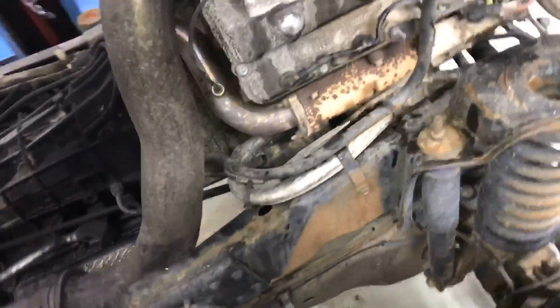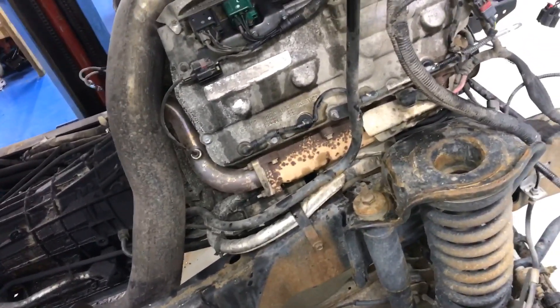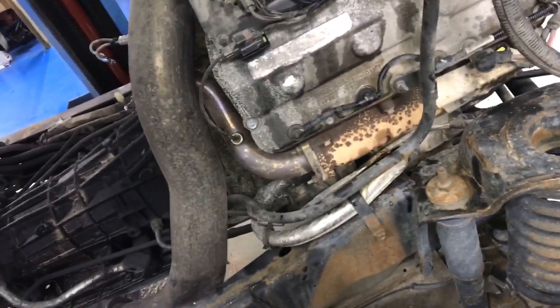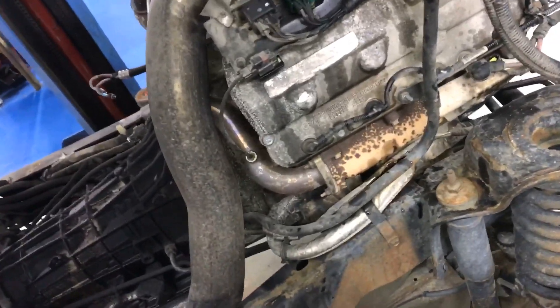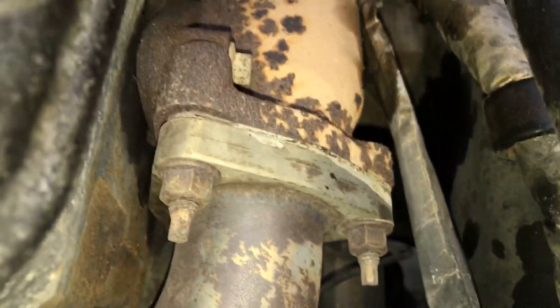Hopefully the studs are okay on the exhaust manifolds and we can reuse them, because sometimes it can be a real pain. Those exhaust manifolds really aren't that expensive, so if the studs get torn up or messed up we generally err towards replacing the manifold. But I will decide that — sometimes they'll come out and it'll be alright. These don't look too bad; it really doesn't look too bad, I mean it might clean up.